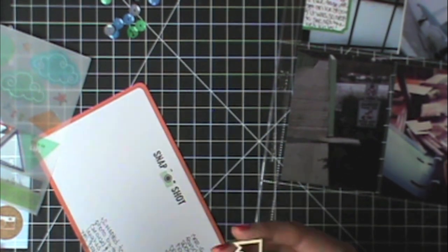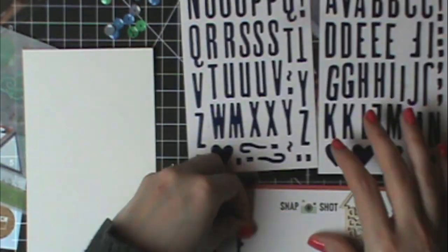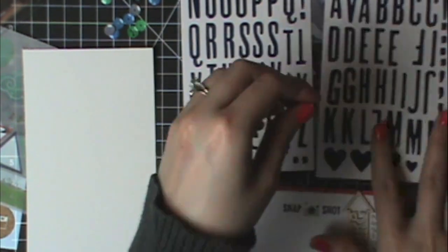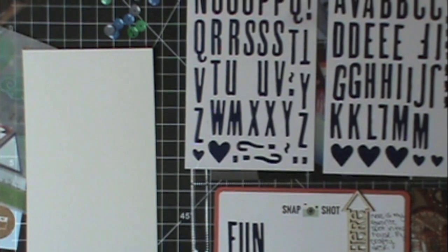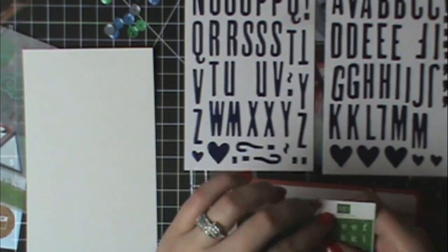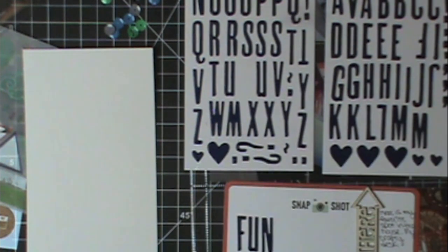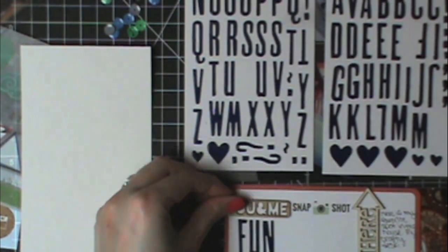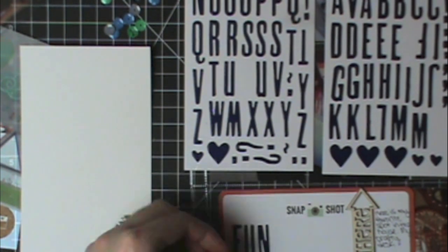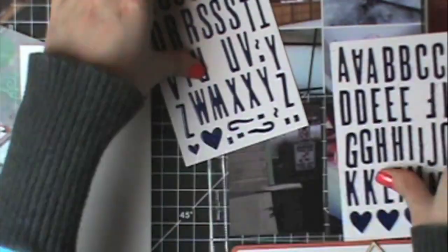Now I just want to put a bigger title on there, so I pulled out the Thickers that came in the March Studio Calico Project Life kit. The smaller green letters I'm using are from Echo Park — just an old Echo Park kit I had. I cut this section from a 12-by-12 alpha sticker sheet and spelled out the word 'together.' Then I have this little 'you and me' wood veneer — I think it's from Gossamer Blue's February kit. I decided to put it at the bottom, so I'm attaching that and then my layout is done.